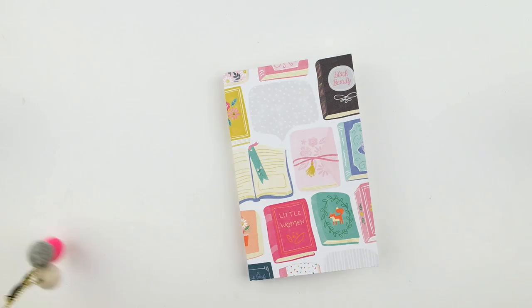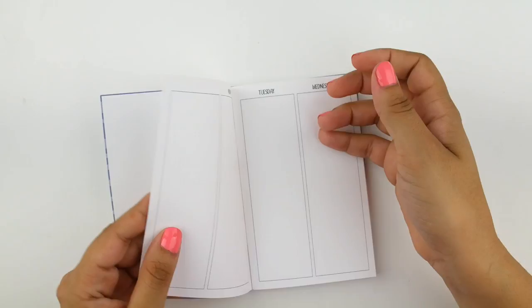This is my new Foxy Fix travelers notebook. It is a number two or pocket sized. The leather is called sugar and the color is called coconut. It's a beautiful white leather and I'm really happy to have it.